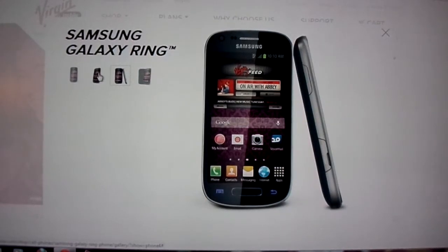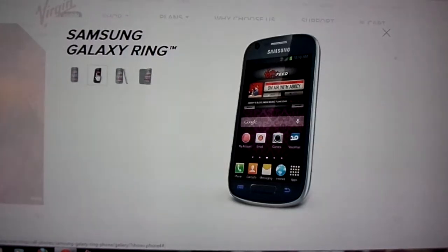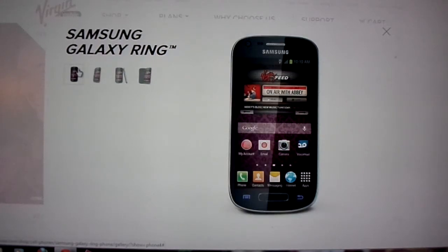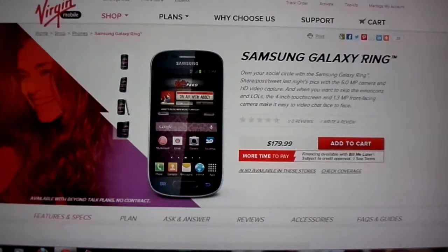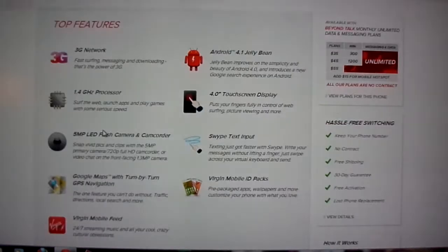It looks like it's a 3G Galaxy phone based off the design of all the other Galaxy phones — the Galaxy S3, the S4, the Note, and the newer phones like the Galaxy Mega.